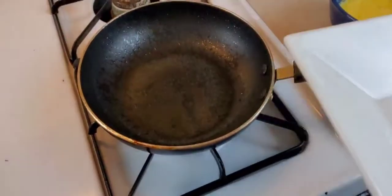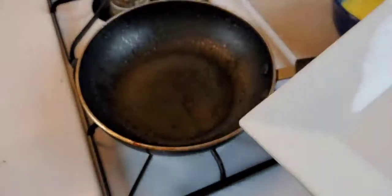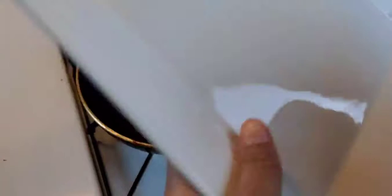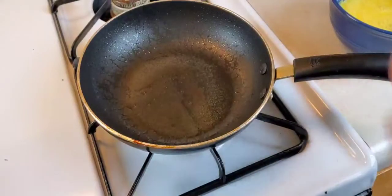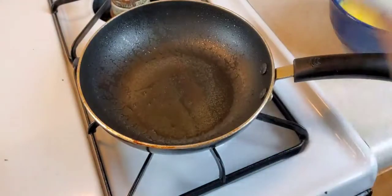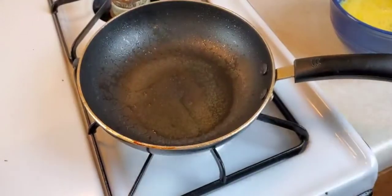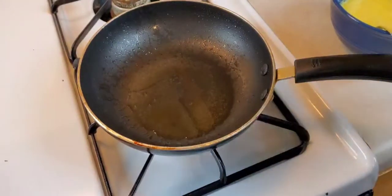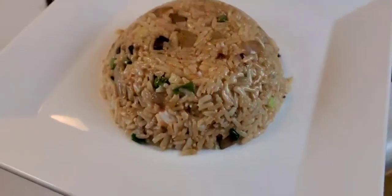Now while my skillet heats up, I'm going to try to flip the rice out of the bowl onto this plate. Turn it upside down like so, flip it over — and the bowl is sprayed with nonstick spray, remember? It's perfect! My rice turned out perfectly.